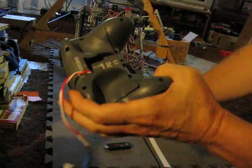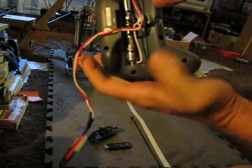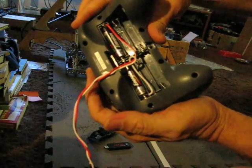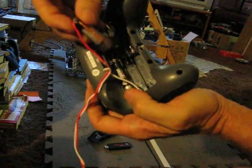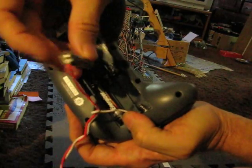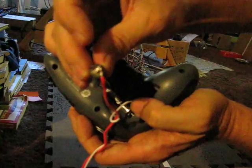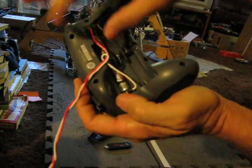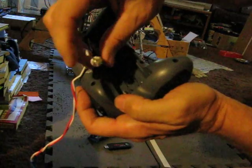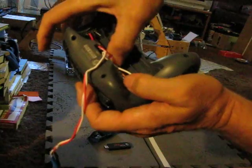I'll just pull this out. I've already unscrewed it here. And all we have here are two AAA batteries that are end-to-end. This is the plus side with the red wire, and all you do is take a soldering iron and solder a wire to it, and you can plug it in there. The negative side, you solder a wire to the negative side and put them in series.